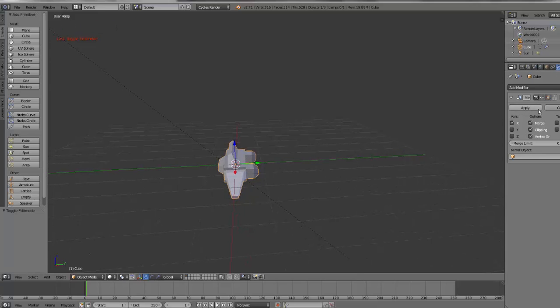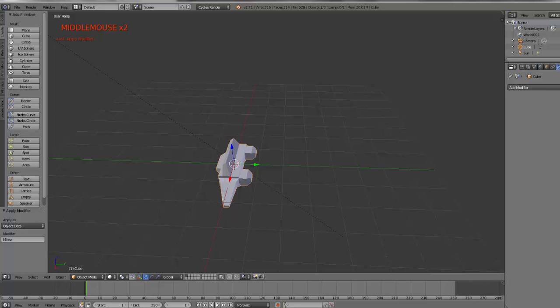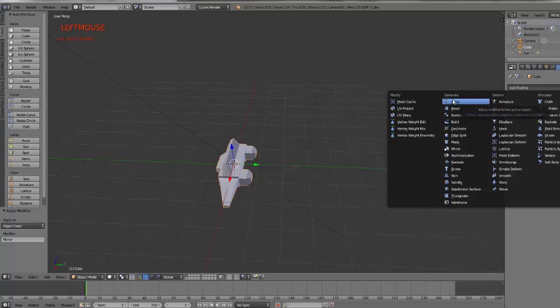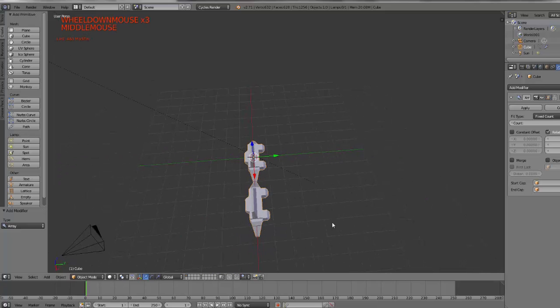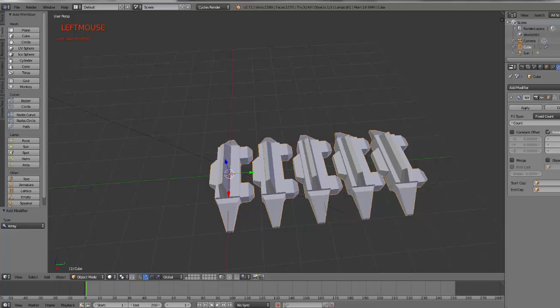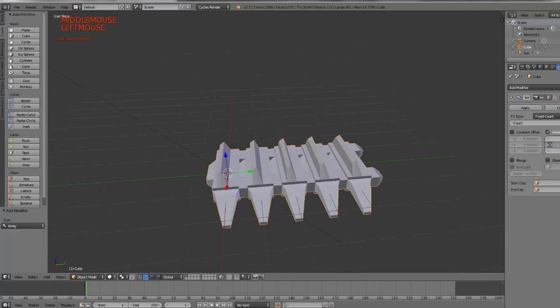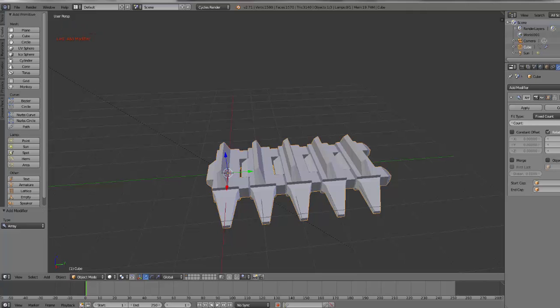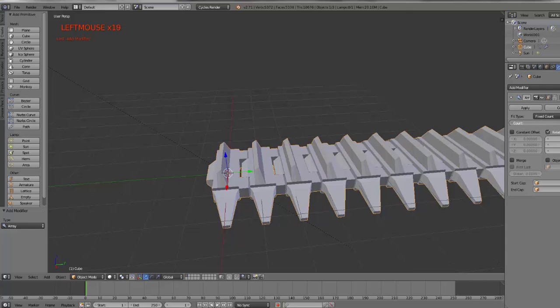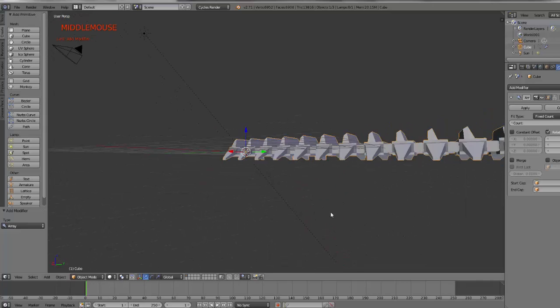I can take this shape and apply the Mirror Modifier. Now it's complete — symmetrical along the Y axis. If I add a modifier and choose an Array Modifier, I can see it's going along the X axis with exactly two. That's not the direction I want, so I'll change the X offset to zero and the Y to one. Then I can tweak the offset so they are just the right distance apart — maybe 0.75. And now that's looking like a tank tread to me. As I increase the count in the modifier, these guys are heading out along a particular direction, so I'm going to wrap them around a curve.